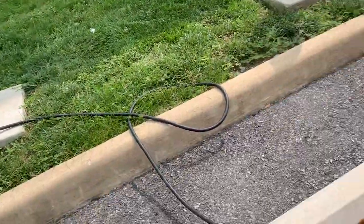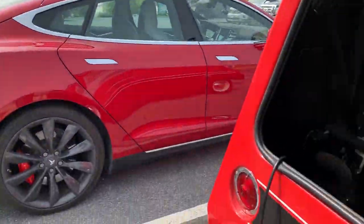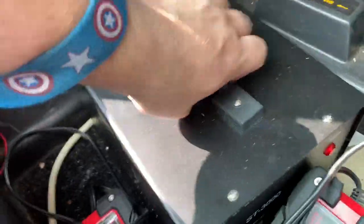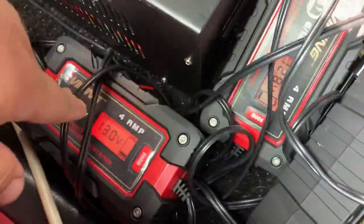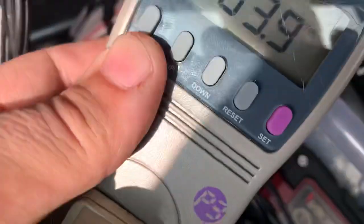We're here at a public charger — it's the first time I've come here. We're parked right next to a Tesla and we're actually connected. I have the 110/240 step-down converter and you can see all my batteries are actually charging.